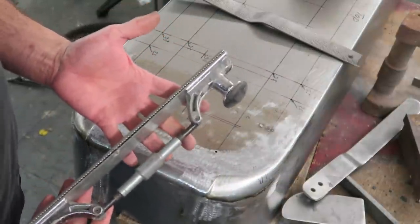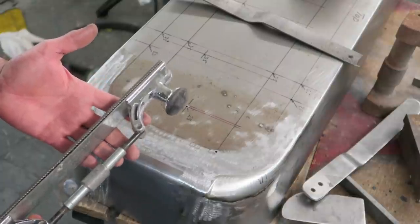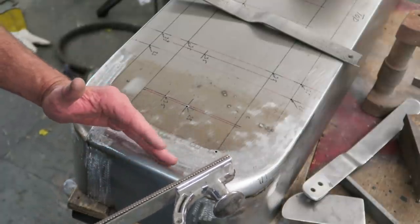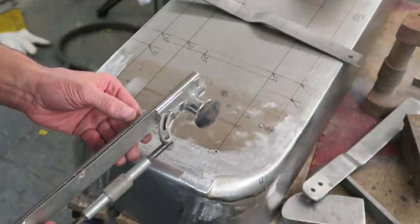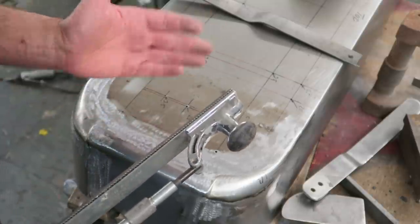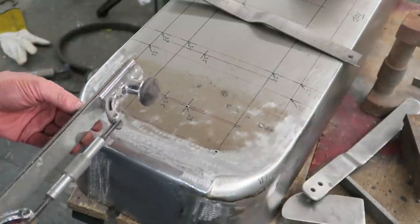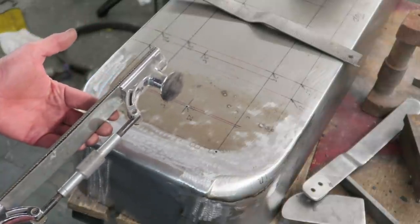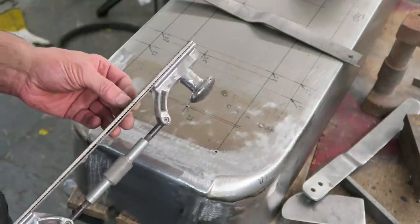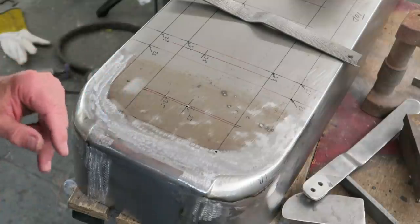This file is used to highlight low spots. Its intended purpose is not to file down the material — people often confuse this. What we're doing is using this to highlight, basically scuffing or scoring the surface of the metal. You can get carried away, file the metal thin, and that is not our objective. I can't stress that enough, because people insinuate that you're using it to file material off, and that's incorrect. The purpose is to highlight the low spots.